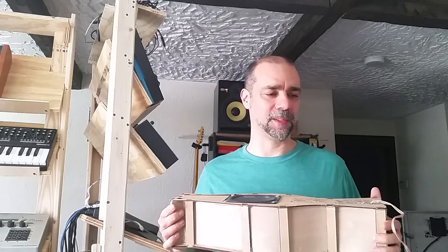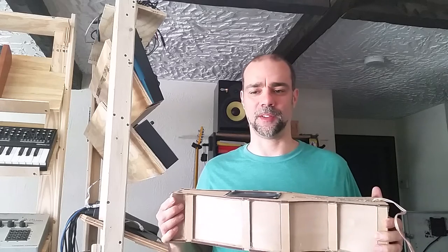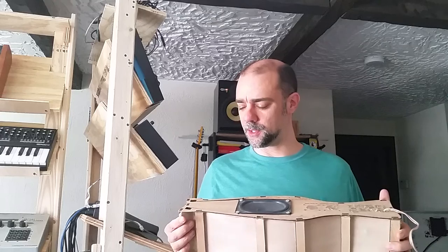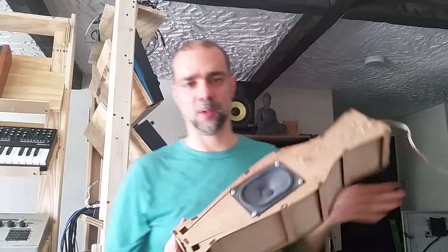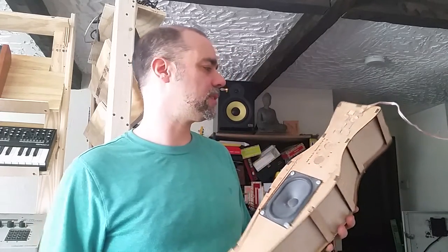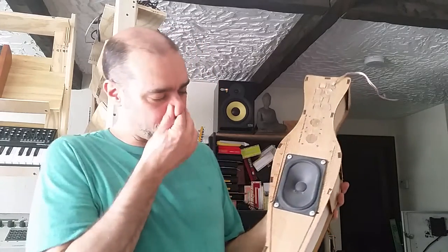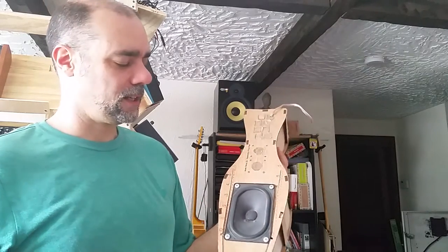I've made videos about some of the other things that have come out of the project that I'm getting rid of. This was special to me for so many reasons that I kind of finally gotta let go and just get it all out there.